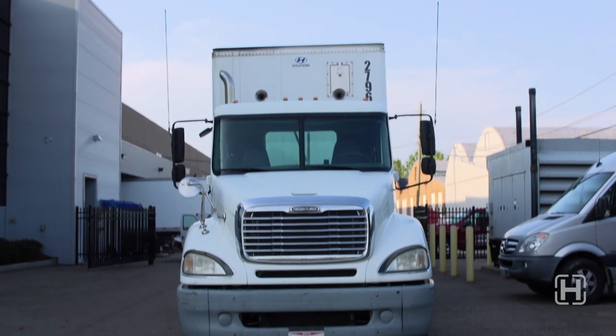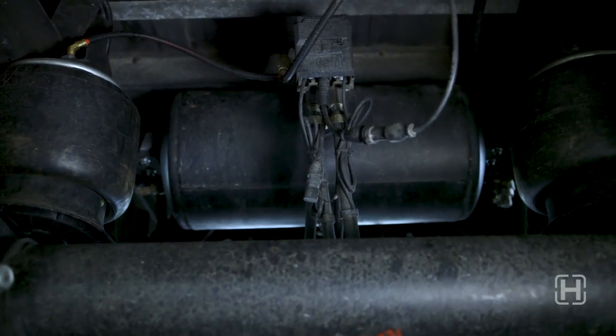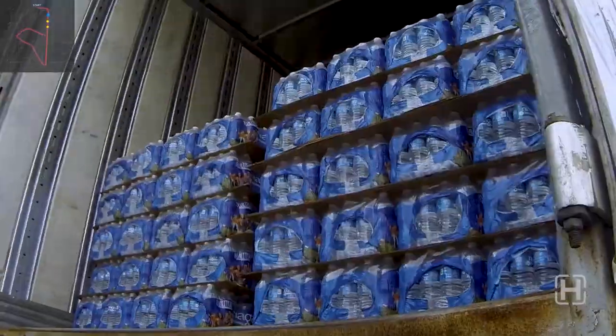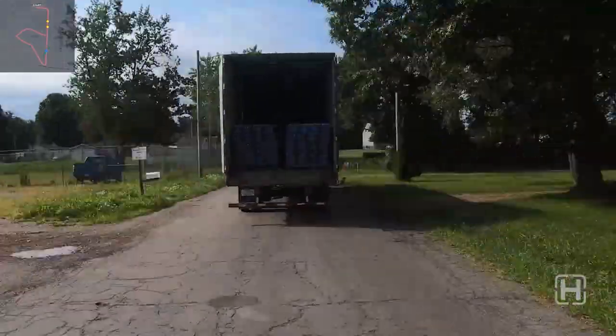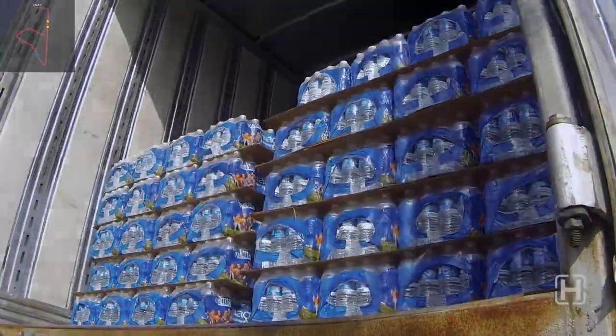Next, let's take a look at when using a suspension that has optimal damping. The ride is smoother and the cargo moves less. The trailer made it through the entire trip without any packs of water unstacking or falling out.